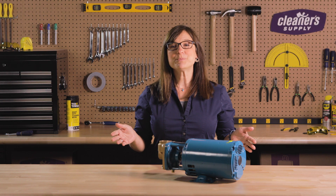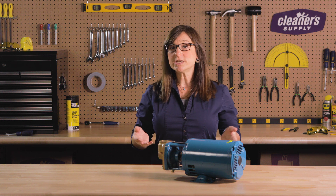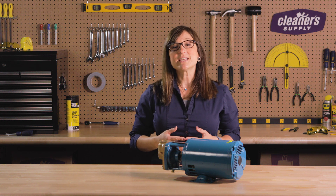Turn the power supply back on and start the pump. If it's still laboring, you may need to make another slight adjustment to get the perfect clearance. To do this, follow the steps we just went through. Still have questions or need additional parts? Visit us at Cleanersupply.com. We're here to help.